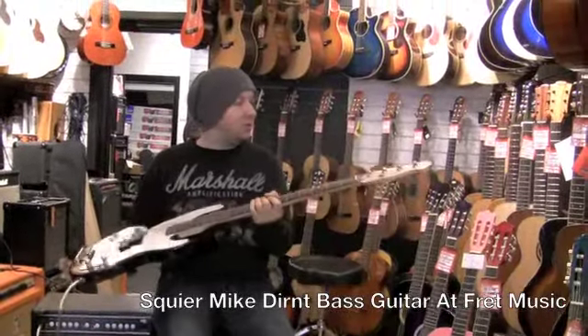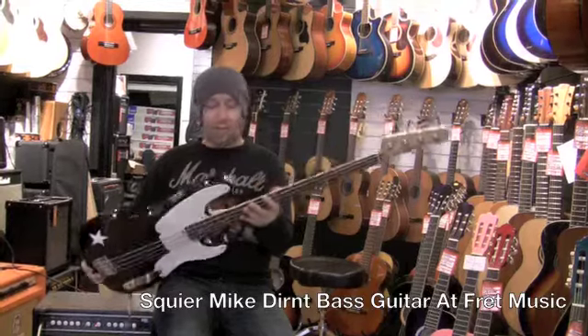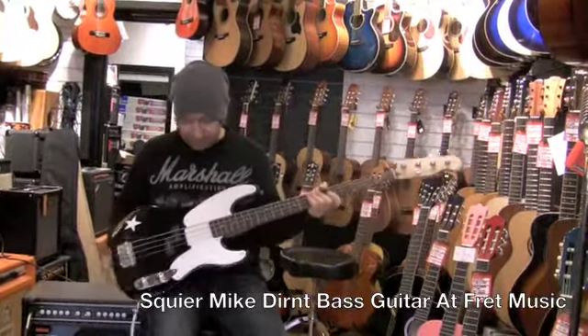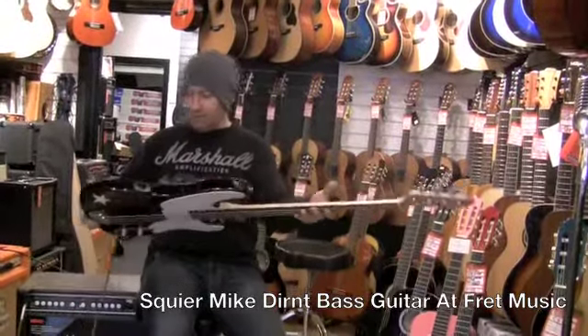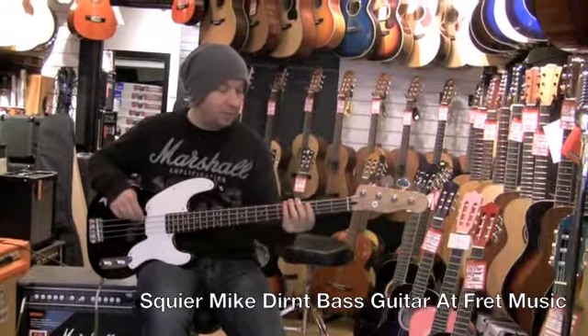This is a new bass. This is a Squier Mike Dirnt signature model. He's the bass player in Green Day, if you're not familiar with his work. We've got it on a really good deal at the moment. As you can see, it's black and white and it's got his signature star logo. It's made by Squier. It's really good quality. The neck's quite comfortable and it's got quite a good sound as well.